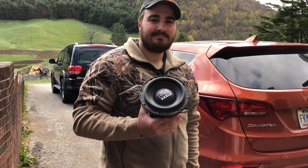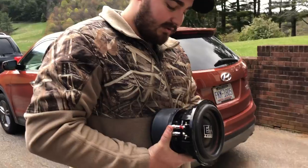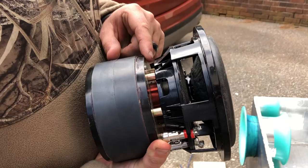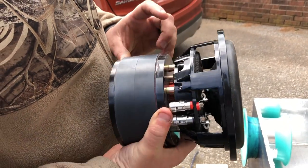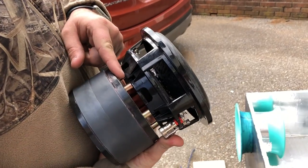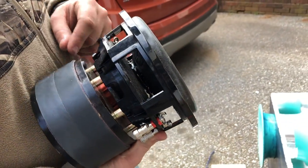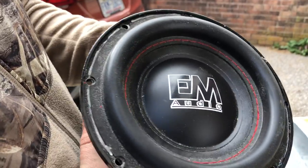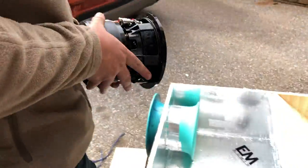We're here with Patrick. Today we're gonna be messing with the BM HD 6.5. A little bit about this sub: it has a double stacked motor, it's American made, this motor weighs 105 ounces, and it's spaced from the motor to the basket to allow for more x-max. These subs are all made in the USA by EM Audio.